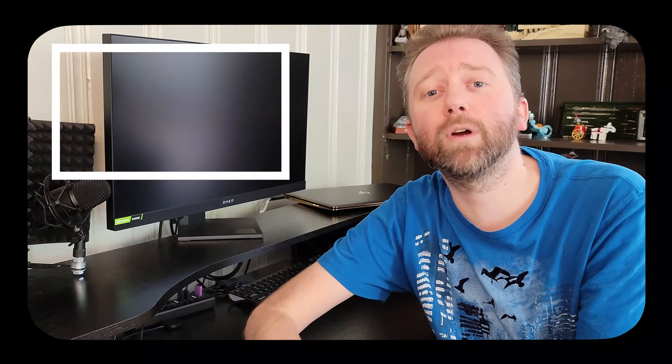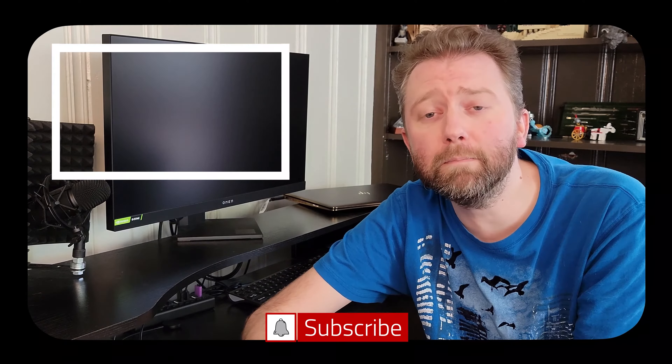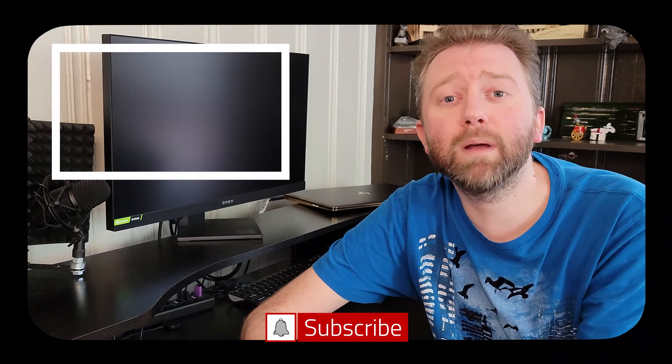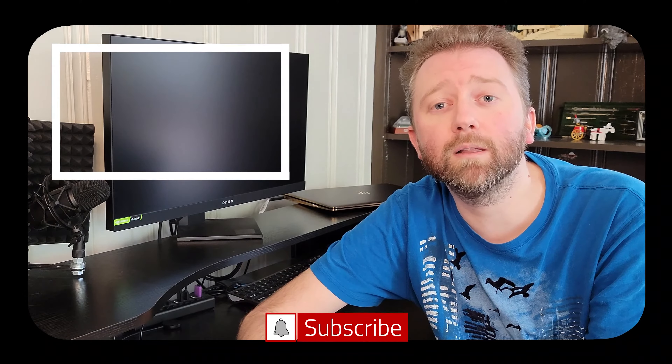If there is something I didn't cover that you're curious about, feel free to hit me up in the comment section — I do typically respond to those. Until the next video, take it easy. Thank you very much, greatly appreciated for the support. Be sure to hit that like button, and if you haven't subscribed yet, go ahead and hit that subscribe button and hit the notification bell if you want to get notified when new videos come out on this channel.